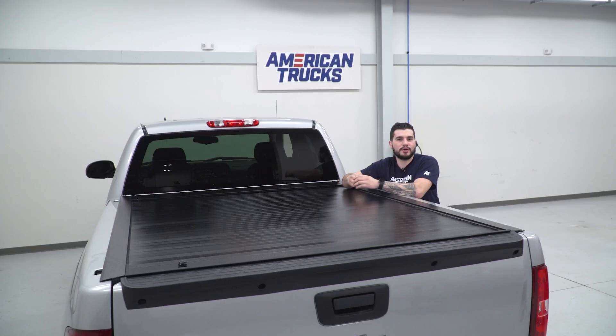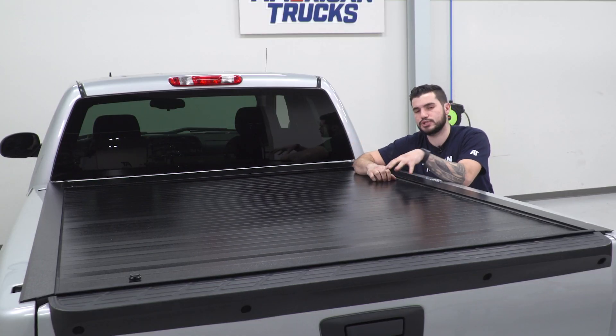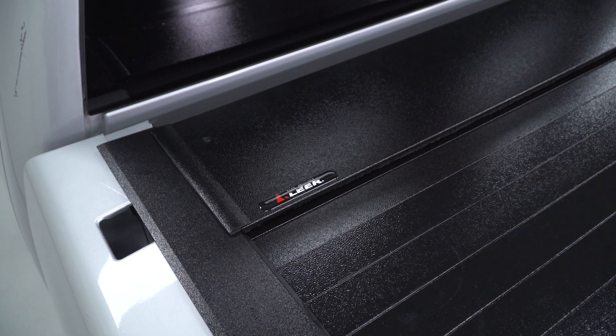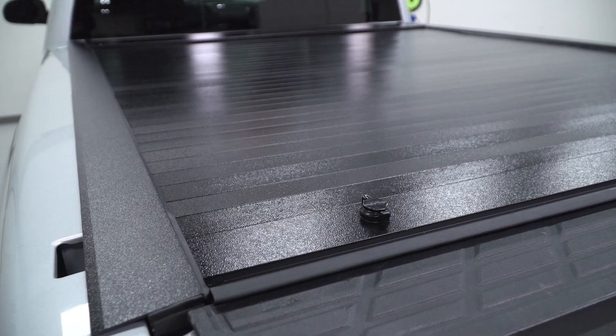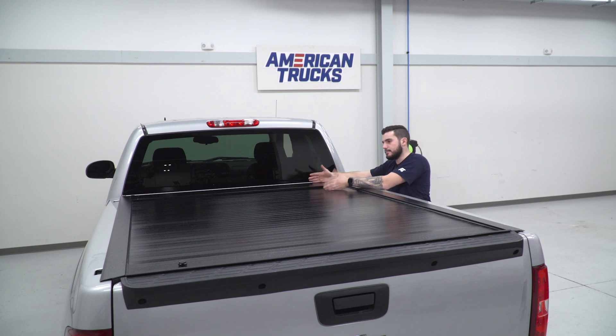You should be checking this one out if you're looking for something that is, number one, a hard cover — this is not fabric, you can't knife through it, it's super durable. And it's one of the easier ones to use. Being a retractable, all you have to do to operate it is turn the unlock lever on the passenger side by the tailgate, and it retracts all the way back, rolling itself up like a garage-style door into the canister by your bulkhead.